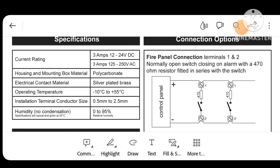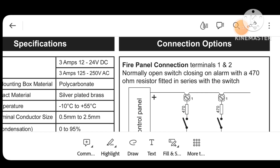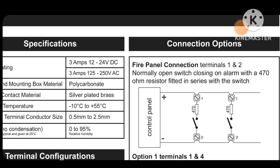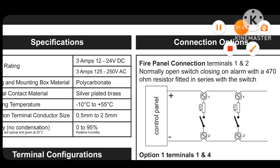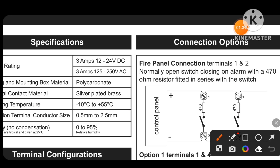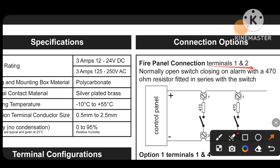Here we have connection options. Fire power connection terminals 1 and 2 — how we connect: normally open switch closing on alarm, which uses a 470 ohm resistor for some systems and a 140 ohm resistor for other systems.